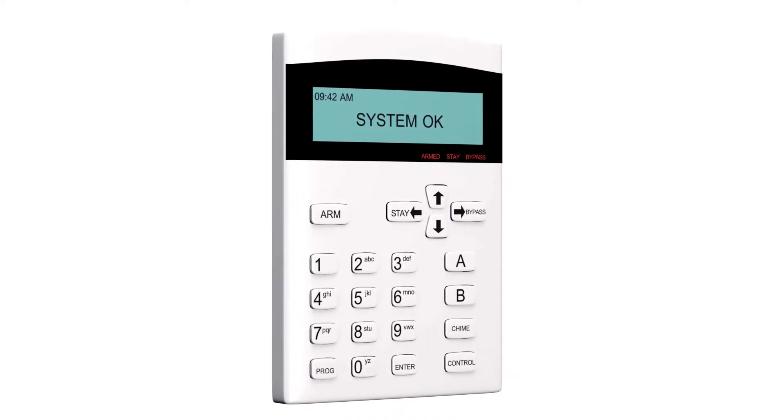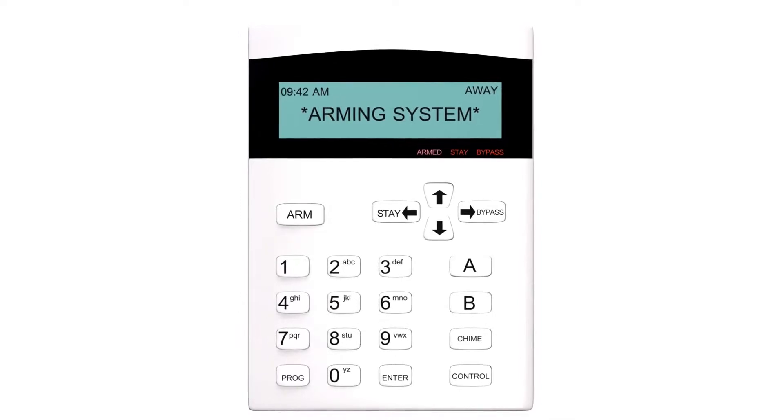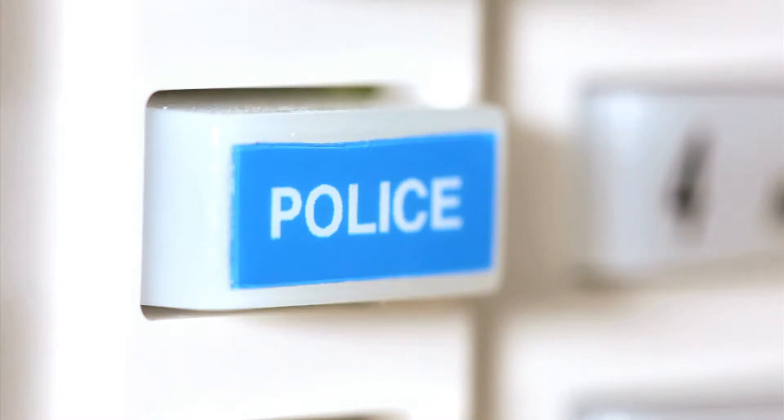Keypad – The numeric keypad is used to control your alarm system. For instance, when you enter or leave the premises, you press your designated alarm code into the keypad to arm and disarm your system. This keypad indicates whether your system is armed or disarmed and alerts you if a door or window is open.